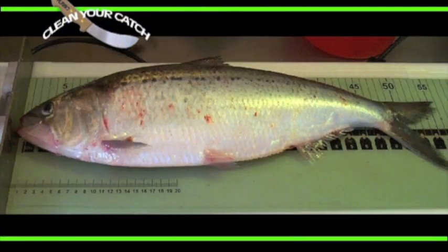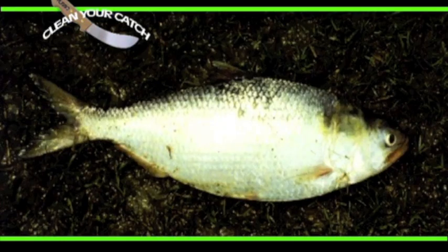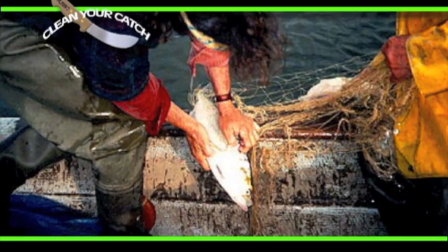Shad is often named after the river it comes from, such as the Potomac Shad in Connecticut, the Edisto of South Carolina, the Agiche of Georgia. The spawning run begins in December in Florida, February in Georgia.